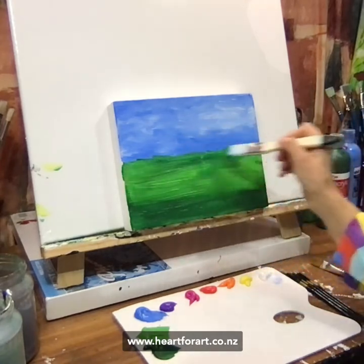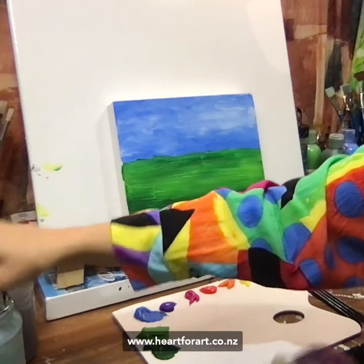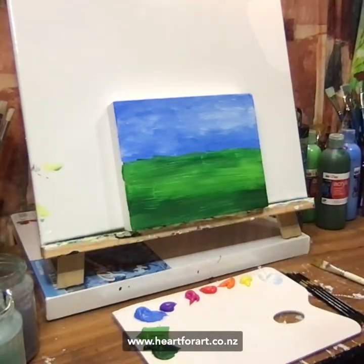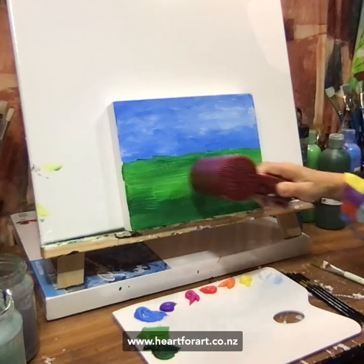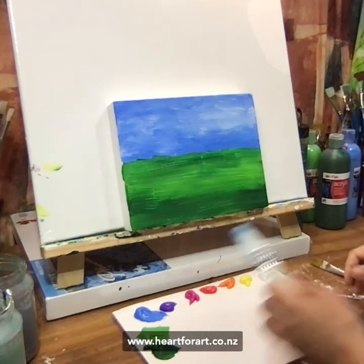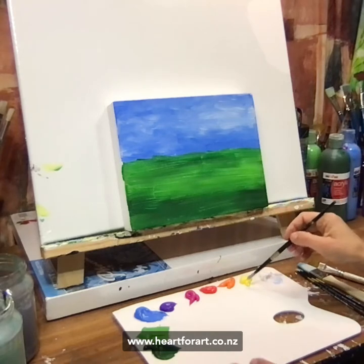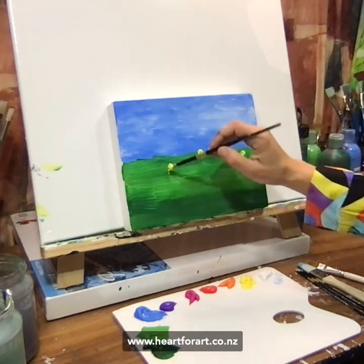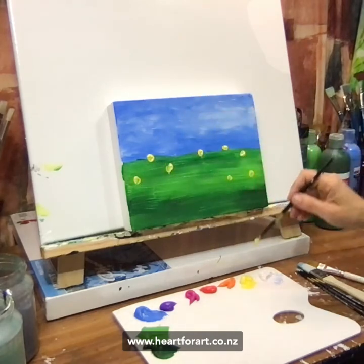Say hi as you're coming on — let me know where you're watching from. So this is just the background, remember? It doesn't really matter what it looks like because that is the background. I really enjoyed painting that poppy painting — it's just so easy, lovely and colourful. I've changed my mind — I'm not going to dry it. I'm just going to paint my flowers on top. The poppy painting is just lovely because you can just make up your own colours. I'm going to add some yellow and just put some nice bright dots.